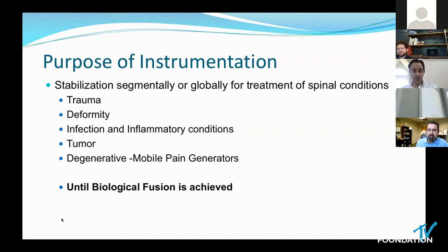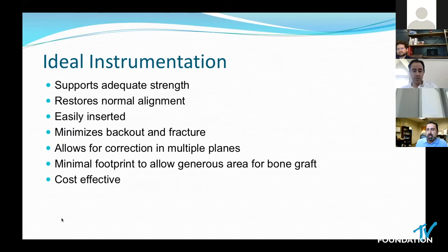In many cases, for example in children, instrumentation is then moot and can even be removed. What is the ideal instrumentation? It has to do many things: it has to restore normal alignment, be strong enough, be inserted easily, not fail, allow correction in multiple planes, allow a generous area for biological fusion to occur, and ever increasingly in our modern day, it has to be cost-effective. Otherwise, we will lose access to it.